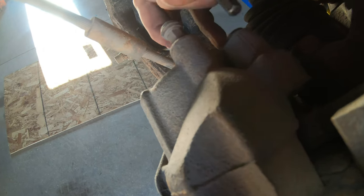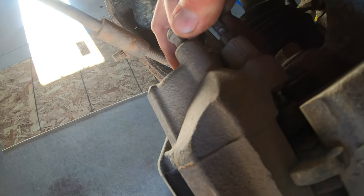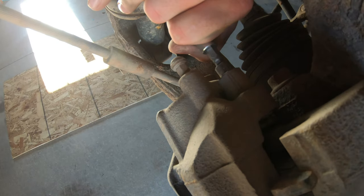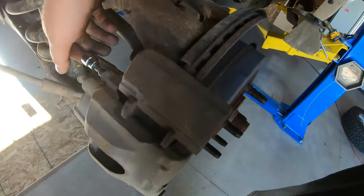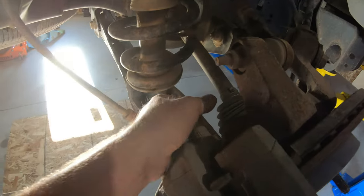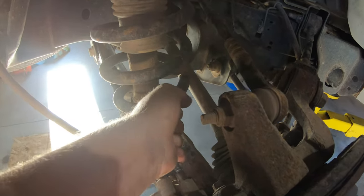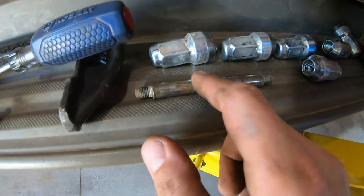These pins are seized — that's probably why the rotors are bad, because nothing is lubed and nothing's sliding like it should. This is something you want to grease with every brake job. That's how your caliper moves; if it's seized like this the caliper is not going to slide. The pin is out — these are super cheap, like a couple bucks. This one is all grooved and hasn't had a great life, so we'll just pick some up at the store.